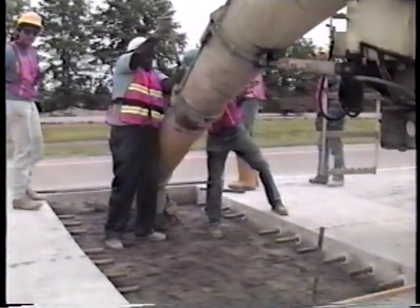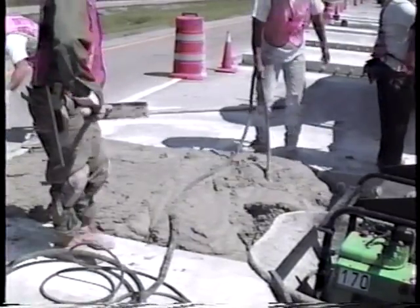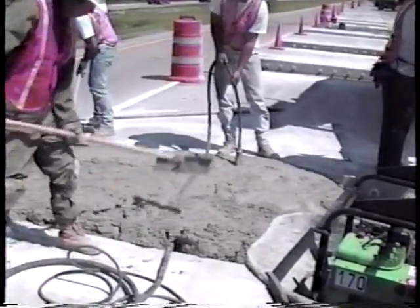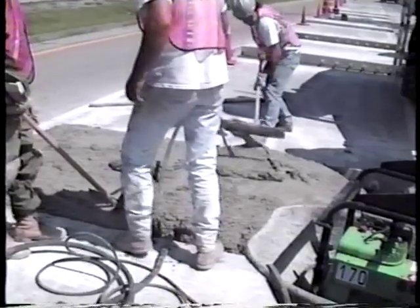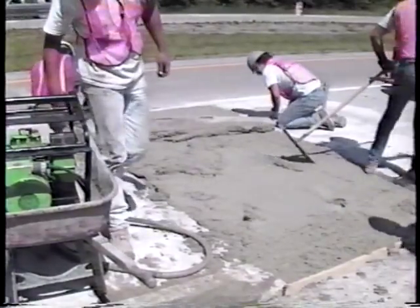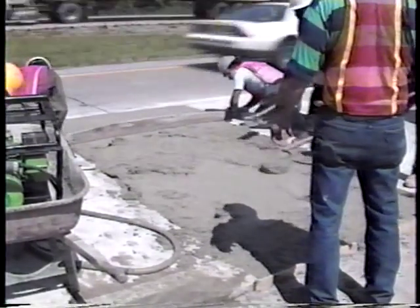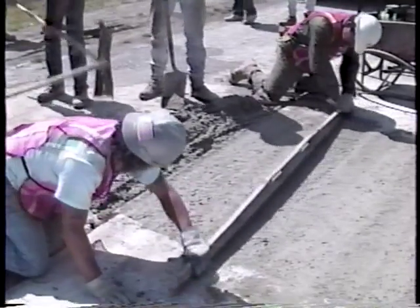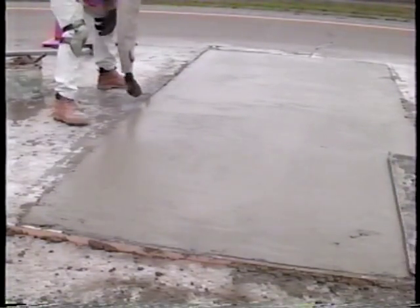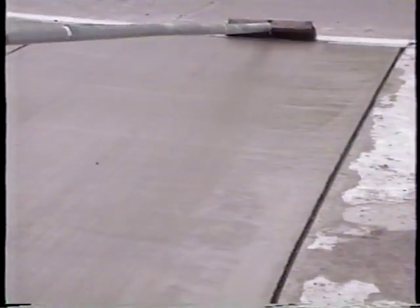Now we're ready to place the concrete. The critical aspects are consolidating the concrete adequately and finishing it level with the surrounding pavement. All the concrete must be properly vibrated, especially along the edges and in the corners of the repair. The repair must then be finished level with the surrounding surface. It's best to operate the screed parallel to the pavement centerline, conforming the repair surface to any ruts in the existing surface. The repair surface should be struck off two or three times to ensure it is flush with the adjacent concrete.